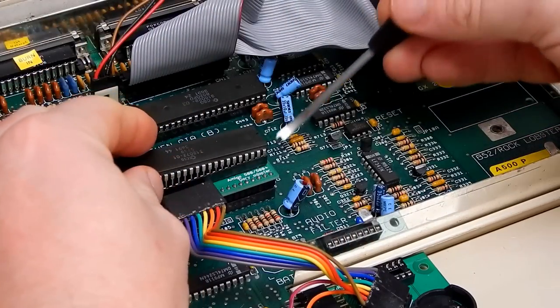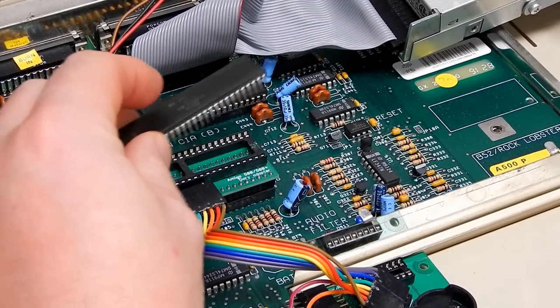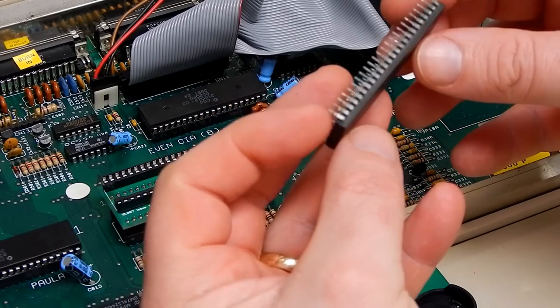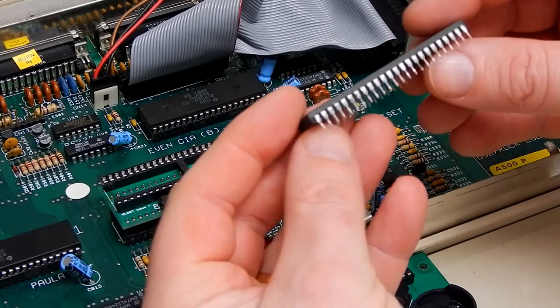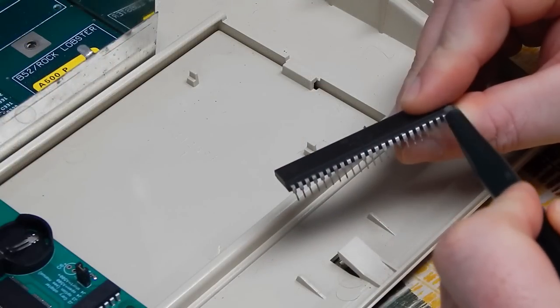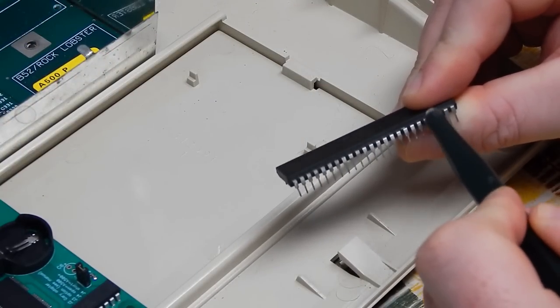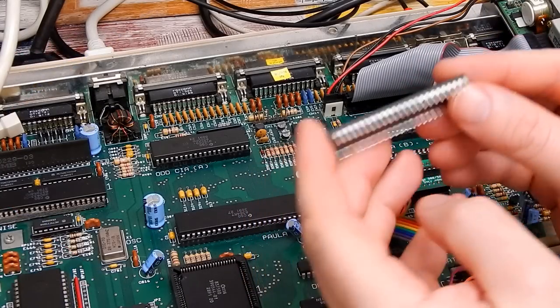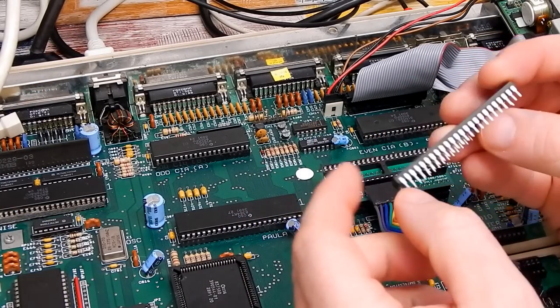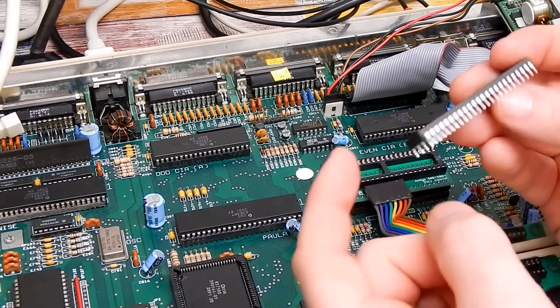We're going to subject Gary to the same torture that Agnes got, starting with a bit of a clean of the pins. The pins of this old chip are still a bit crusty. Let's give them a quick going over with the fiberglass pen and see if it helps. That's about as clean as they're going to get - there is still a little bit of corrosion up in there, just behind the legs of the pins where they're up against the chip.